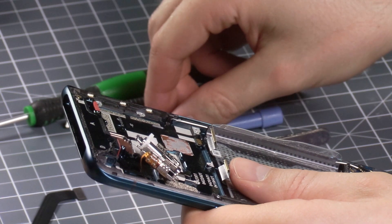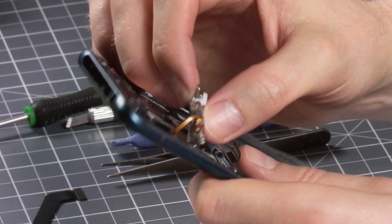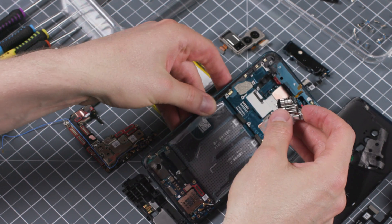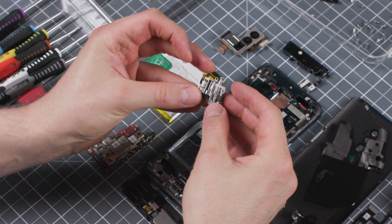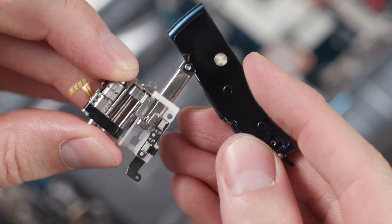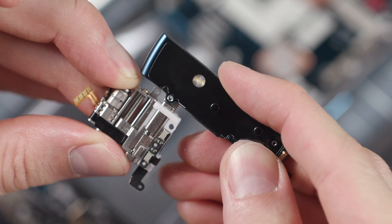Just a couple of years ago you'd be lucky to own a PC tower with this much power — just look how tiny that thing is. The mechanism that opens and closes the shark fin is one of the most fascinating features of the Oppo Reno 10X. Looking from the back side, the fin is fixed on the right-hand side. The left side is driven up and down by a tiny stepper motor in the top left corner of the phone.